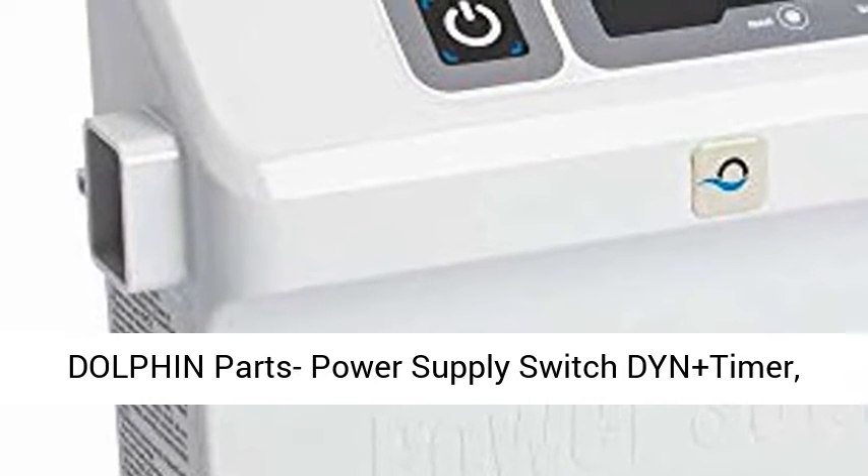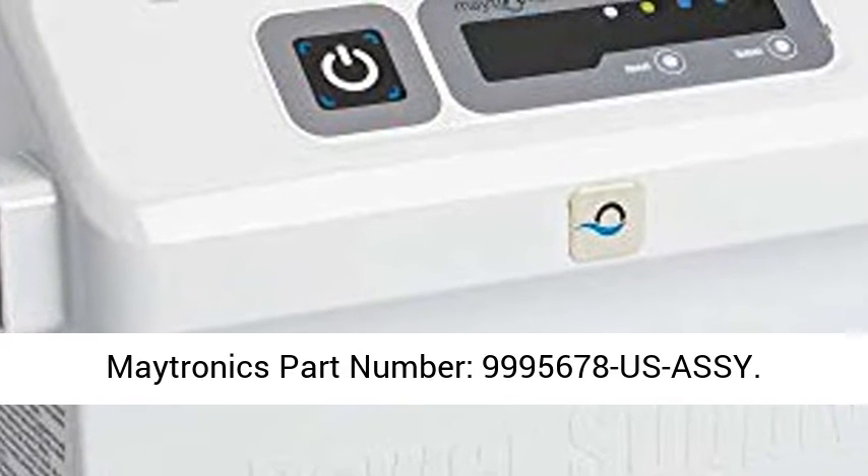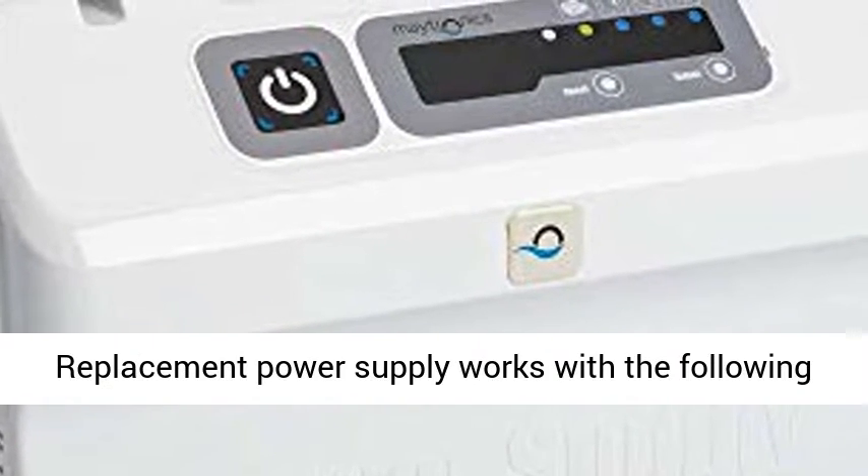Dolphin Parts Power Supply Switched-In Plus Timer. Maytronics Part Number 9995678 U.S. ACI.